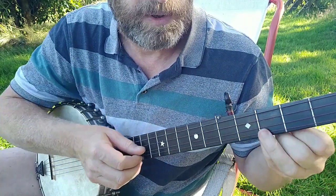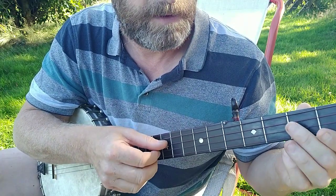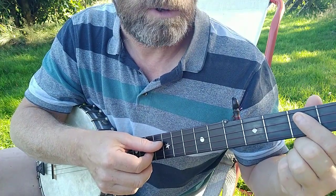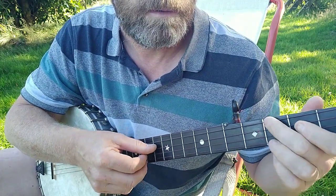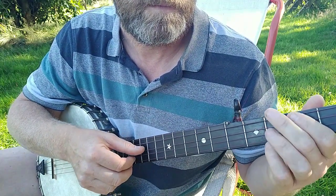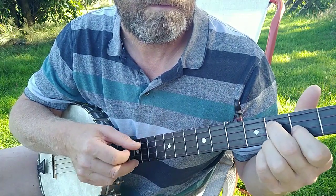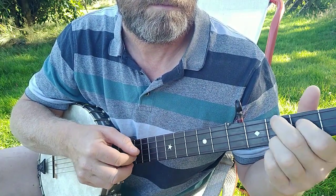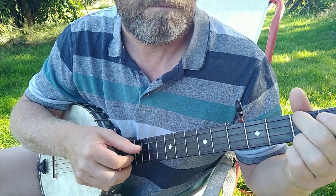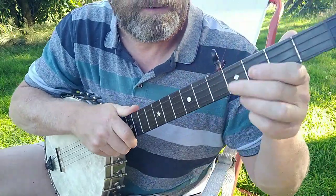Then I change the second part of the A part a little bit — these are pull-offs: third fret on the first string, then open second string, then second fret on the third string pull-off. That's a fingerpicking version. So with that variation, it sounds like this.